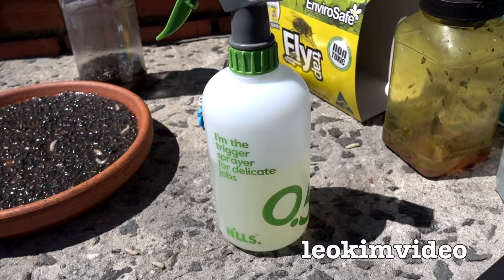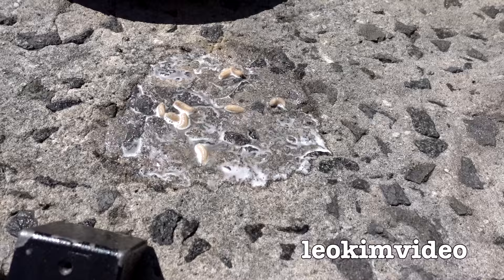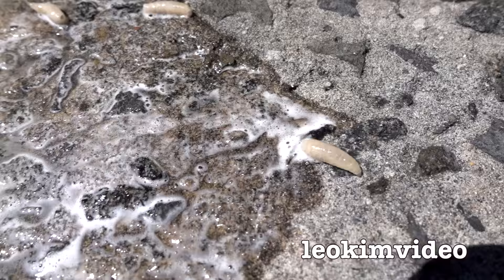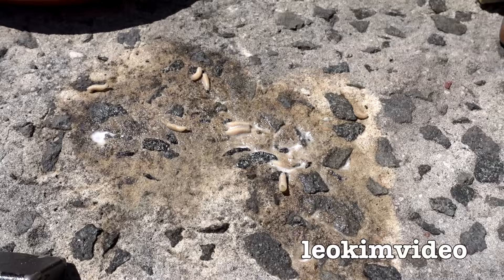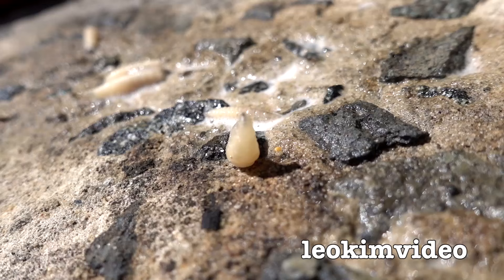Quite a few people on my spider video said bleach is a perfect way to kill insects — let's see if it's true on these maggots. It's actually got them moving even faster — I don't think it's killed them. But after letting a few minutes go by, those maggots don't like bleach at all. That person on YouTube who told me bleach is a perfect killer was correct.